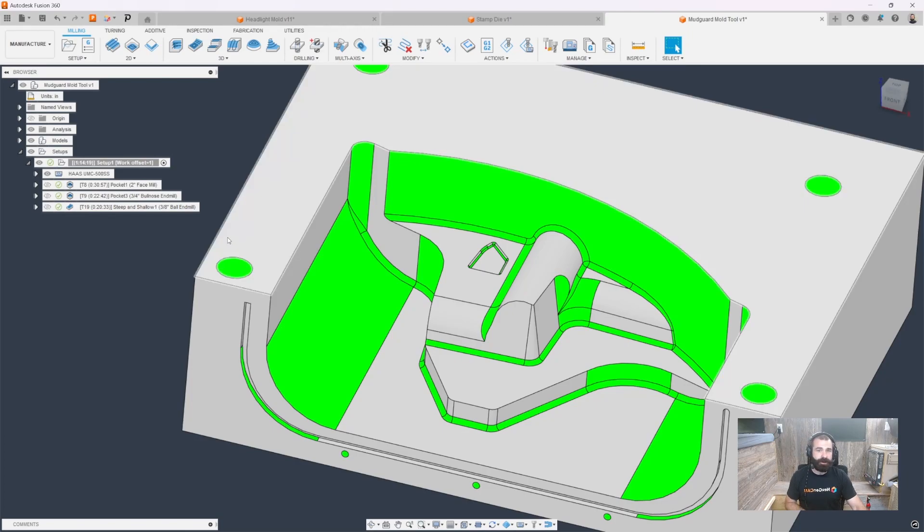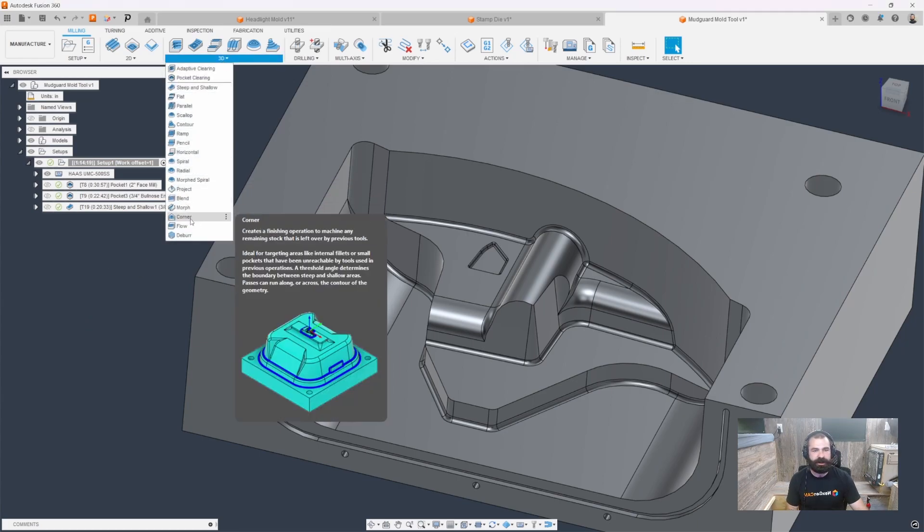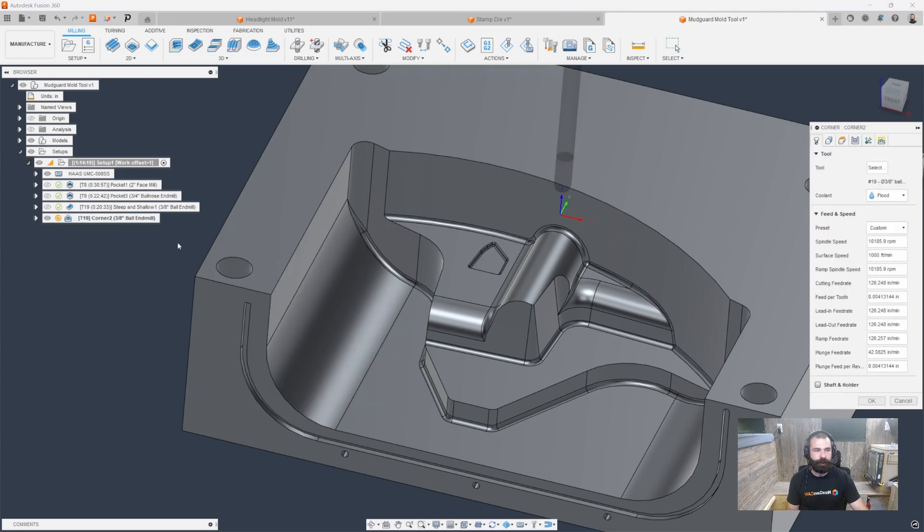The nice thing about it is you can turn it on and turn it off as needed to make those assumptions inside the software. Let's go to our corner toolpath and start to set things up. I went ahead and clicked the corner toolpath, and just like a previous video we did — if you guys don't know this trick, this will be new to you — I always like to hit OK first time through on a toolpath.